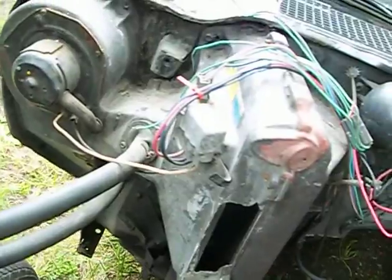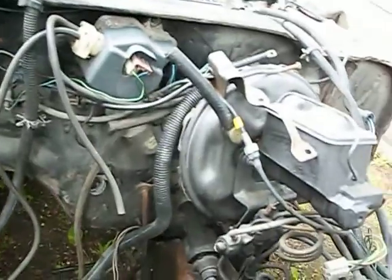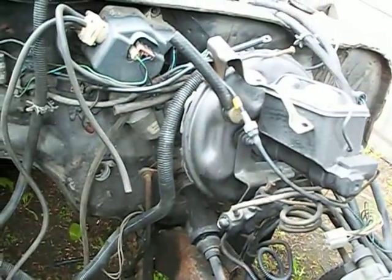The firewall doesn't look too bad. When I get everything cleaned out in here, I want to take some pictures of all my wiring and make sure I know where everything goes back again.